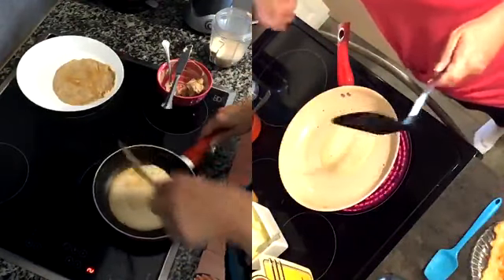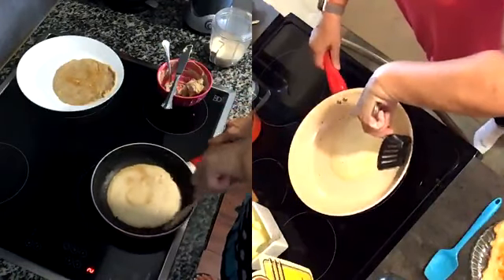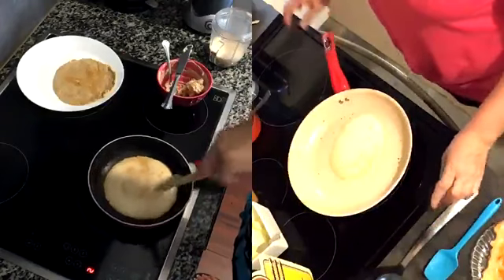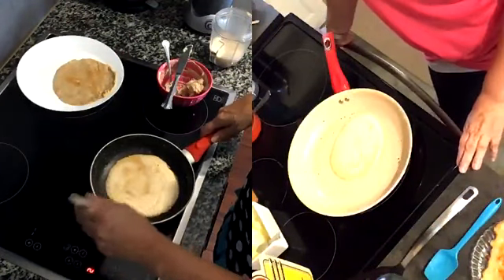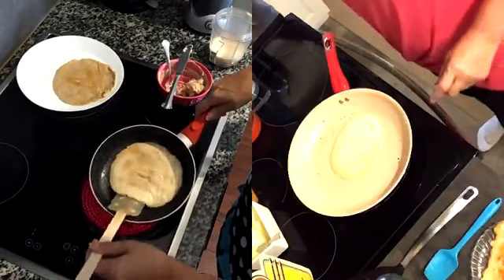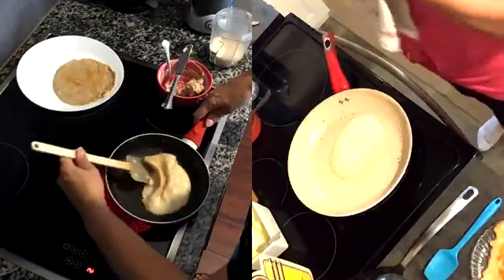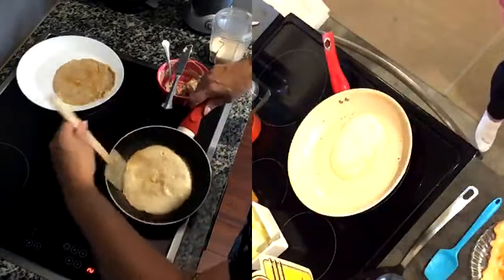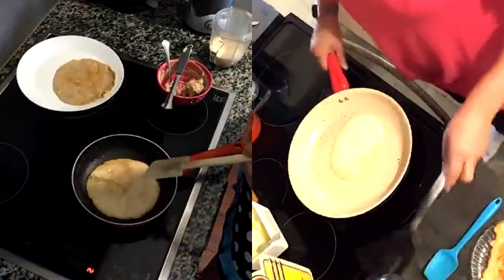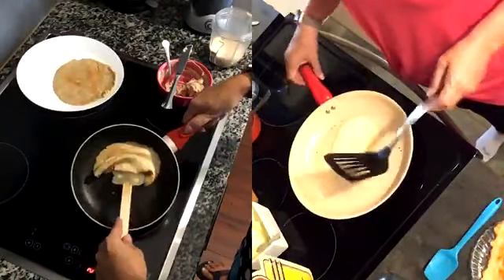Or I should just buy a crepe pan, right? I'm surprised I haven't bought one yet considering where you are. I had the most amazing crepes when we were in Paris in December. Of course they were not keto approved — they were made with real flour — but I just had a couple of bites. When in Paris, you must taste.